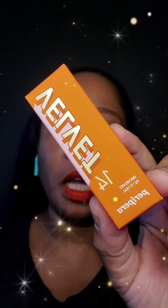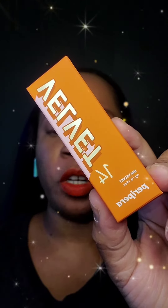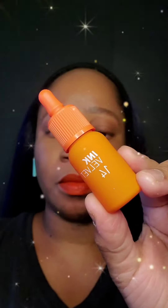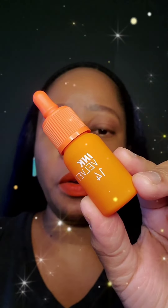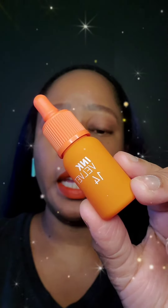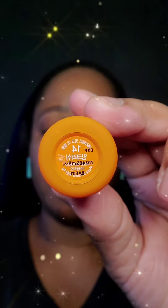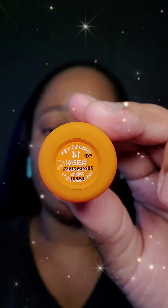Hi and welcome back to another quick lipstick review and swatch from Paira Paira, which is number 14. This orange lipstick or lip tint is called Ink Rush Orange. This is the color that I had on in my previous video.